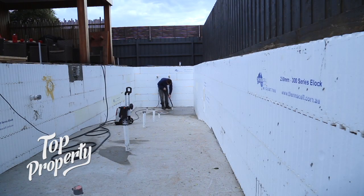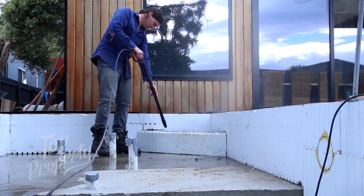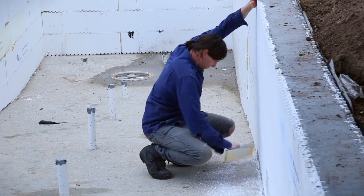With surface preparation key to rendering, a pressure wash to remove slurry and bond inhibitors, plus a good scuff of the polystyrene, will ensure a strong rendering bond.